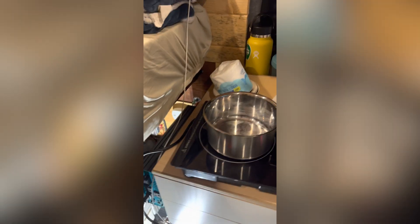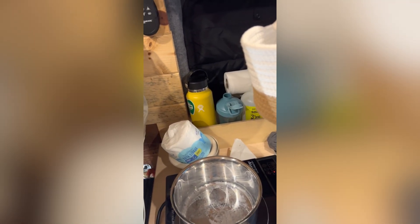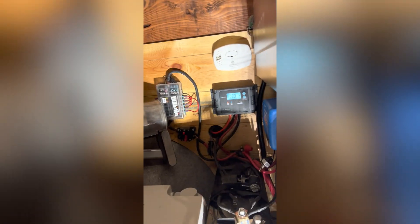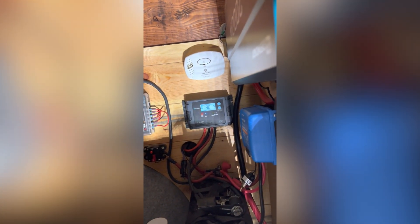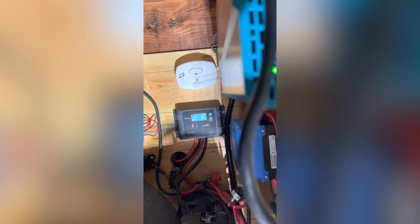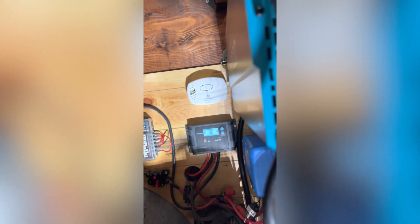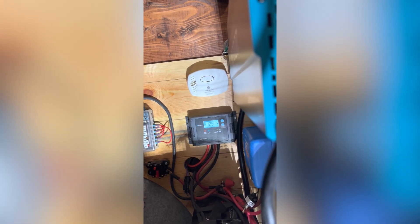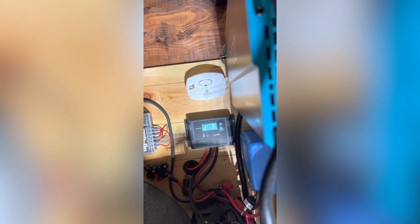I'm going to run a load — it's an induction cooktop, up to 2,000 watts. Now it's turned on with an induction-capable pan in there. I've turned it to 5, halfway — higher than I actually ever use it. That should be about 1,400 watts right now. You can hear it running. The voltage has gone down to 13 and will be pretty stable at that. I can run this induction cooktop for about an hour before seeing noticeable dips into the 12.5 range.